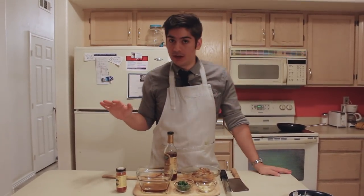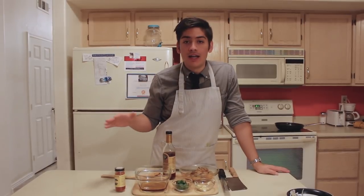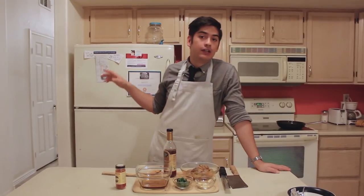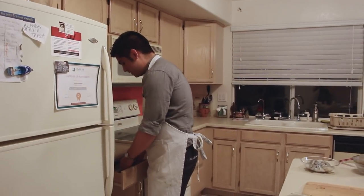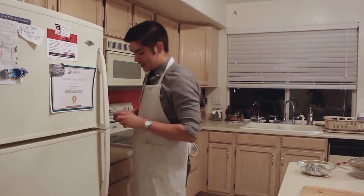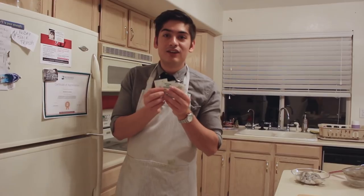Up until now this has all been prep work. So pour the wine, light the candles, and when your lover ding-dongs the doorbell, get ready for the final act, which happens really quickly. Okay, when you told me that you had crushed red pepper flakes at your house, I didn't know you meant from old pizza restaurants, babe.